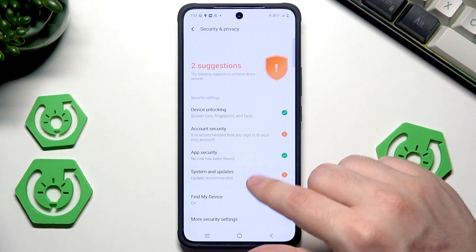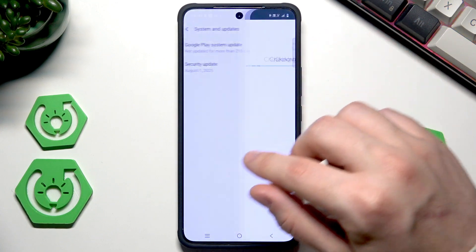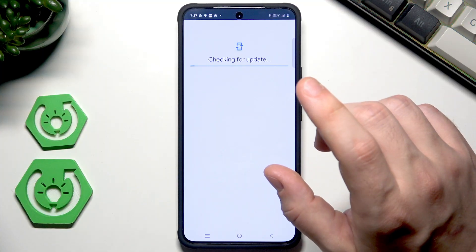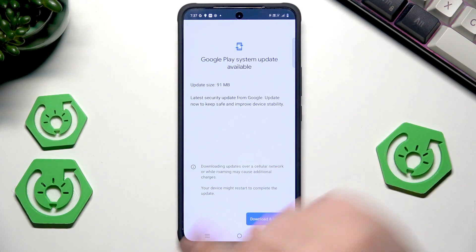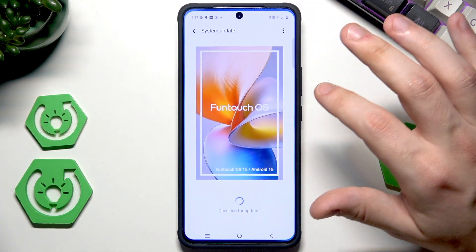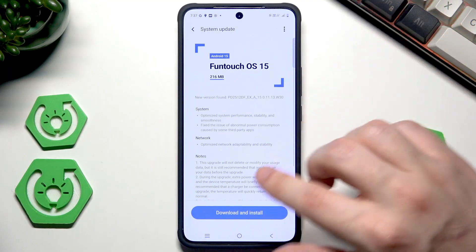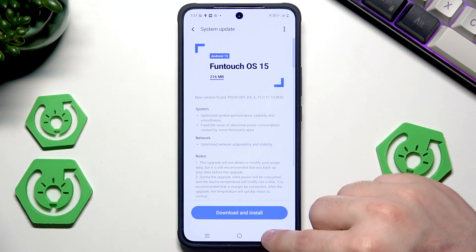Now let's go into System and Updates. It's always good to have the latest version of our software. Let's click on Google Play System Update because I think I have an update available to download. To download it hit this button and after that you might need to restart your device to complete the update. I won't do it right now, but if you have that possibility you should do this ASAP. Now let's click on Security Update — here also I can download and install the update.